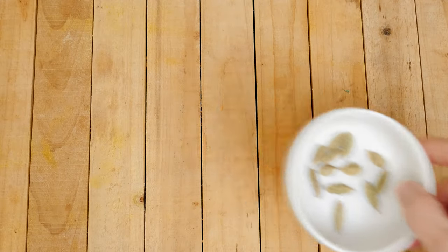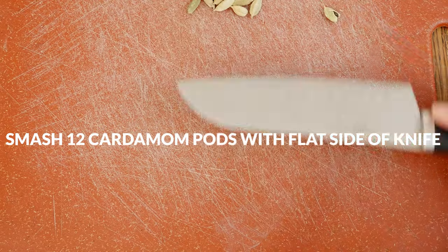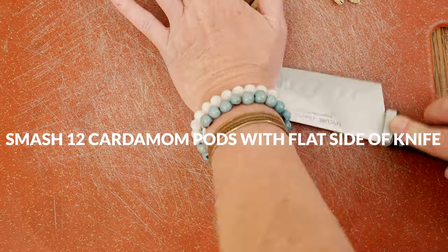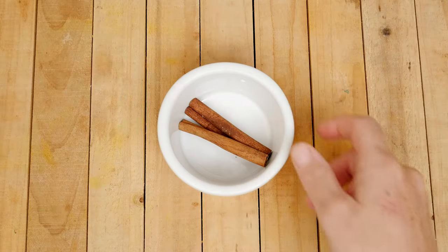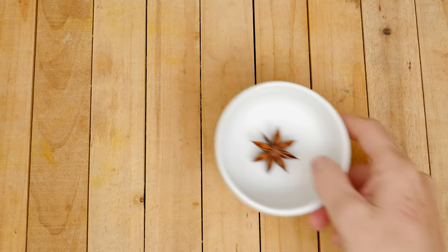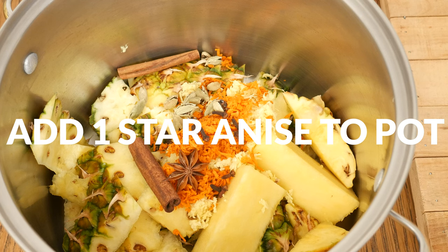Twelve cracked cardamom pods — you crack them by simply smashing each with the flat edge of your knife. Be sure to include the seeds too. Add that to your pot. Five whole cloves, which are also great for digestive support. Two cinnamon sticks. Last, I have one star anise, which may help ease bloating and digestive discomfort.